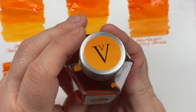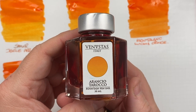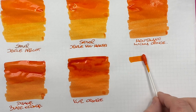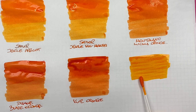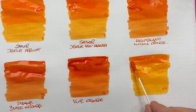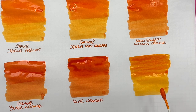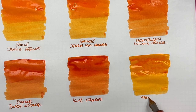The last ink is Vendustus Arancio Terroco. This is a much lighter orange, a little bit more like the Sailor Gentle Apricot or Kin Makusei. We'll do a second pass over the top half to show the difference between a wet or broad versus a narrow writing nib. This is Vendustus Arancio Terroco.